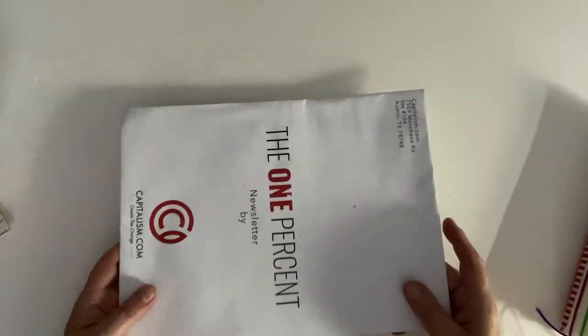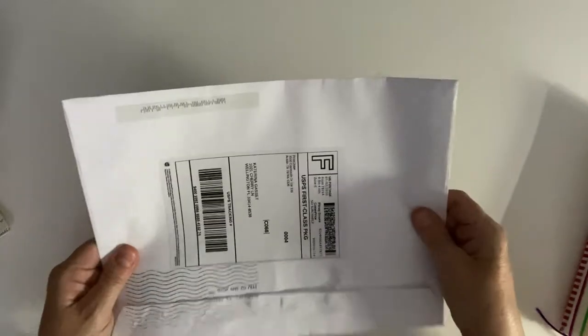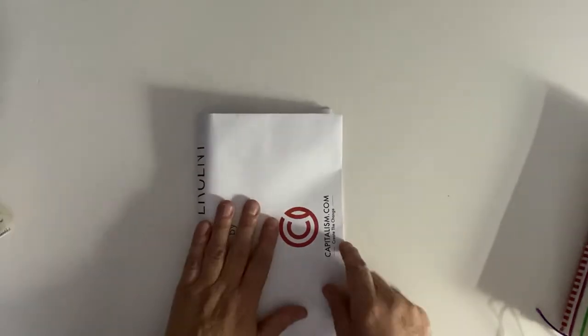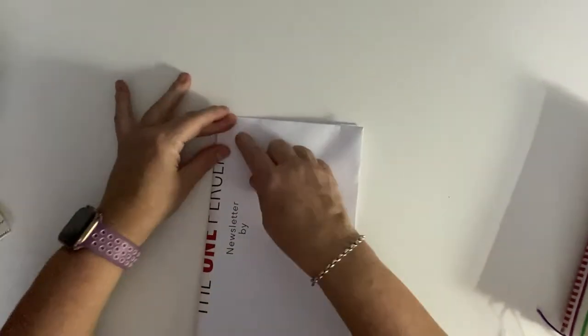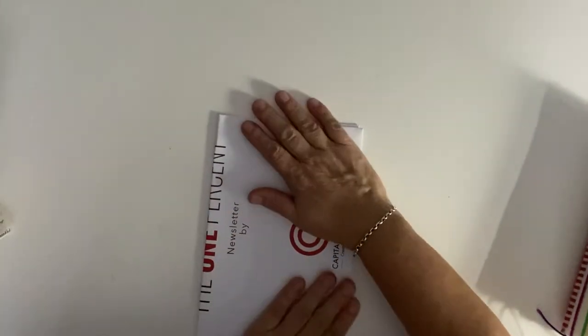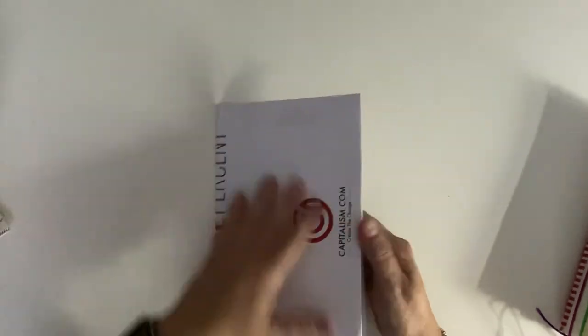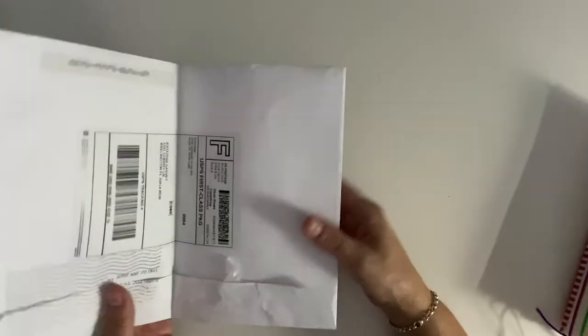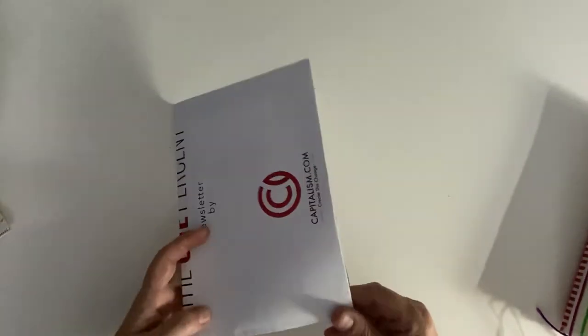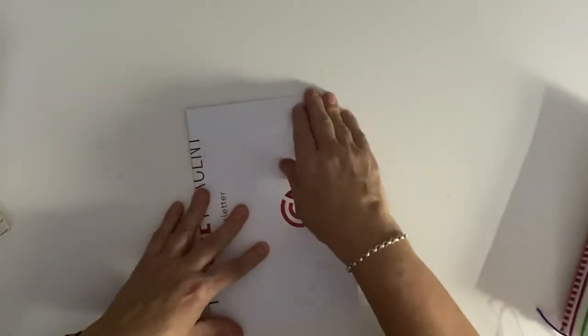Another idea is if you get big sturdy mail - this is very nice and thick, actually sent in this package by the US Post Office. I could just take this, fold it, and right here is already a great start to a journal. It's nice and thick, and a lot of people don't think about using this - they always throw it away or recycle it. Once you add a little more weight to it, it's a very nice weight for a journal, and you can cut it down to whatever size you want.